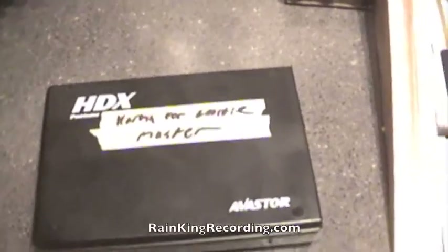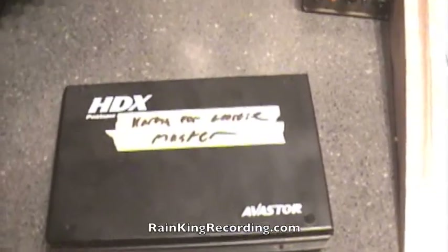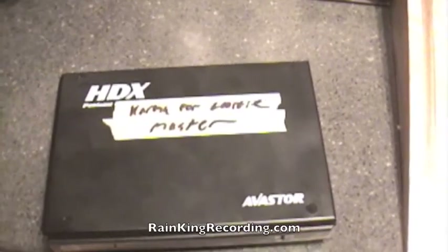Welcome to RainKingRecording.com. Thanks for checking us out today. Today I'm going to talk about something that's the most important part of your session: your hard drive. If I have a client coming in here, I make sure that they get a good hard drive. It's very, very important for a lot of reasons.